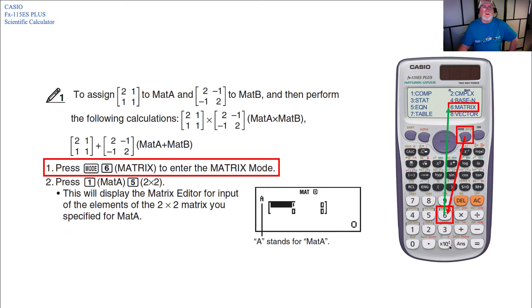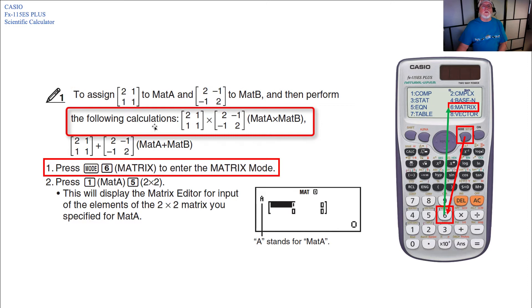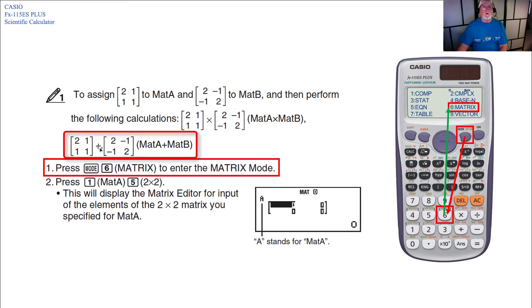Looking at the steps, the arrows will give you the pathway to the specific keys. This example is to assign a 2x2 MAT A and a 2x2 MAT B into the calculator. MAT A has elements 2, 1, 1, 1 and MAT B has elements 2, minus 1, minus 1, 2. We're going to perform a product (multiply them together) and a sum (add them together).